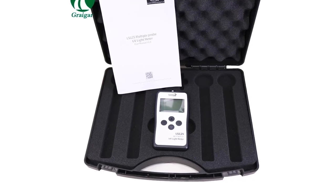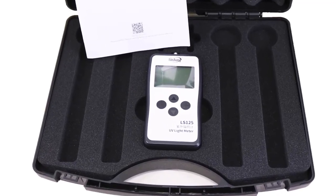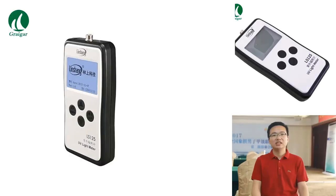A new LS125 radiation detector has been unveiled by Shanghai Lishida. It is said to be able to support nine kinds of UV probes according to different ultraviolet spectrum measuring range, test hole diameter, and application industry. This will allow for greater flexibility, stability, and precision when detecting radiation levels. The LS125 has a wide detection range from 200 nanometers to 400 nanometers, making it perfect for testing a variety of different UV wavelengths.